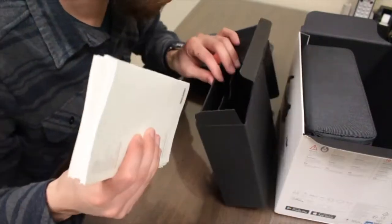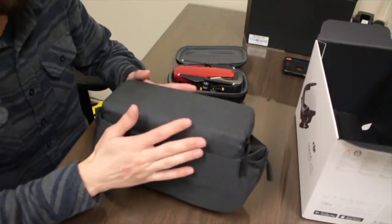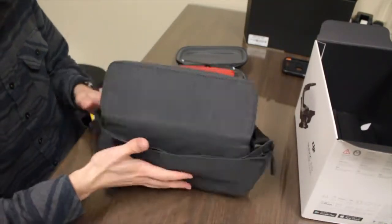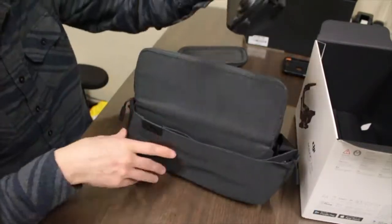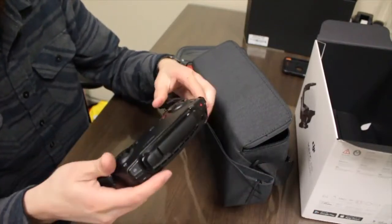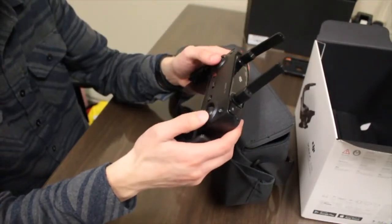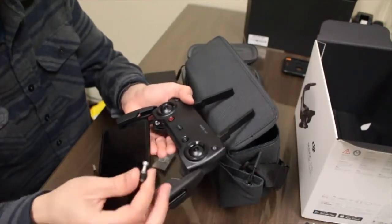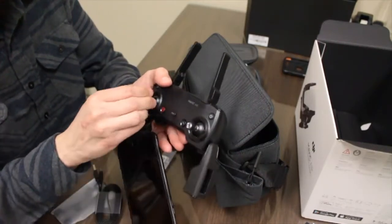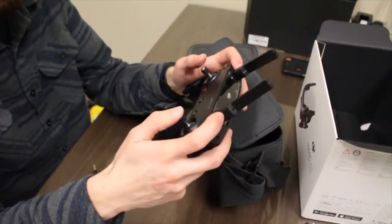All the manuals and stuff. This is basically what the Fly More Combo got me — this little extra carrying case, which is actually really nice. We have the remote here. Looks like these just slide out and then my phone plugs in. Just realized there are thumb sticks — there's a little spot for them right here. Grab them, boom, they screw on just like that. That feels really good, kind of like a video game controller.